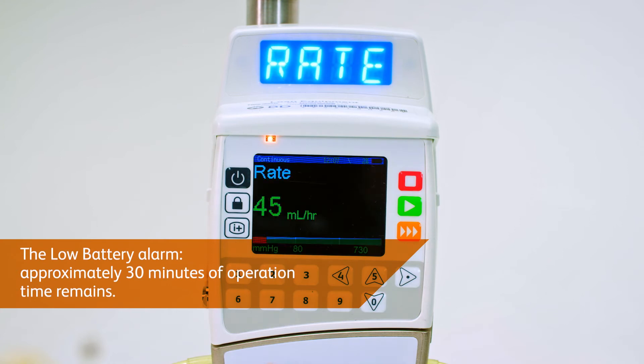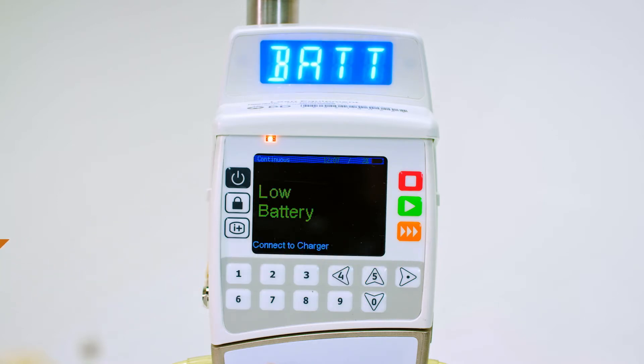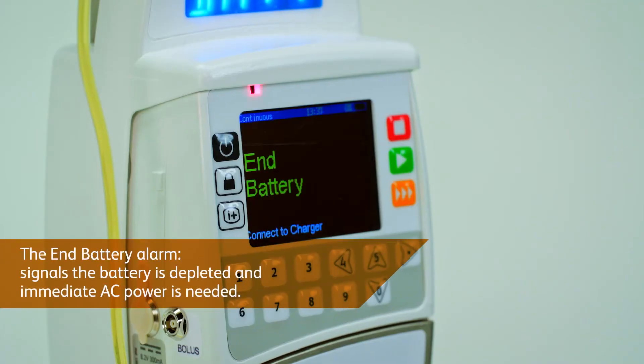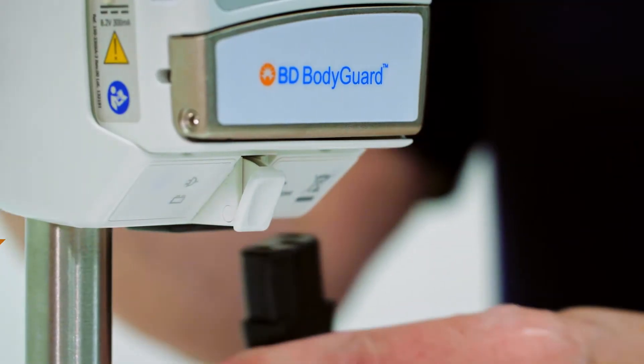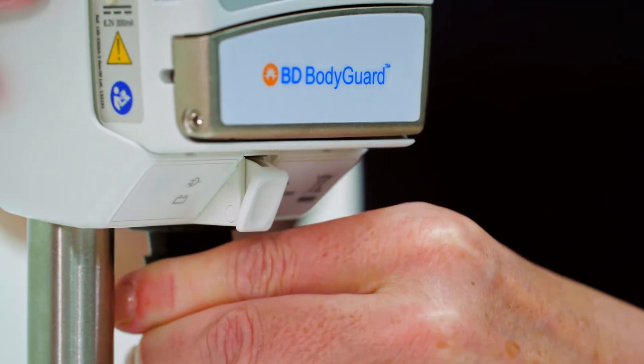The low battery alarm signals that approximately 30 minutes of operation time remains, to source and connect to a power supply. The end battery alarm signals the battery is fully depleted and that immediate AC power is needed to continue operation.